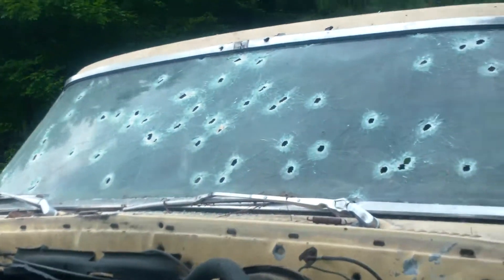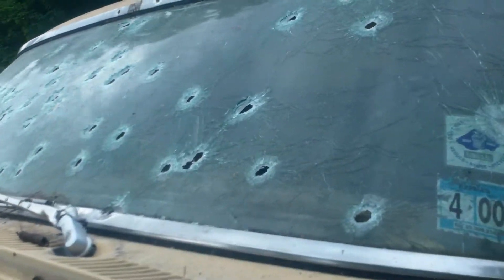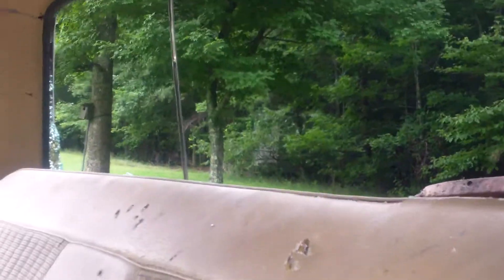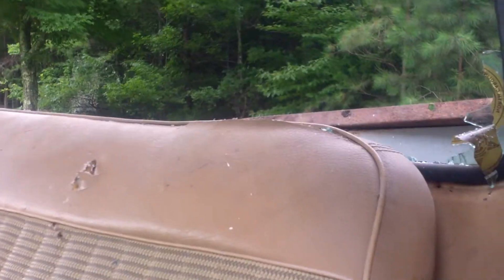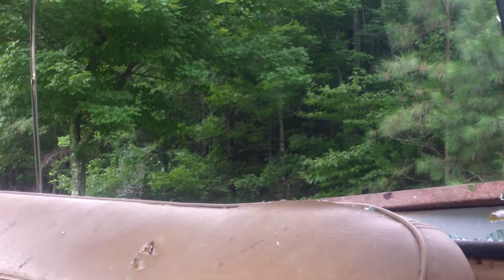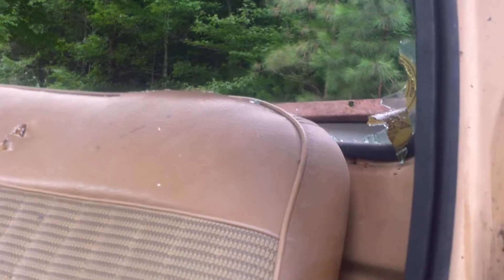Most of the shots we put in the windshield — you can see it's been pretty thoroughly destroyed. Here's the back window. We didn't actually shoot it out, but there were a lot of holes in it. It was crackling and sounded like ruffling paper even minutes after we shot it, so we took a pipe and knocked it out after it had about 30 holes in it.